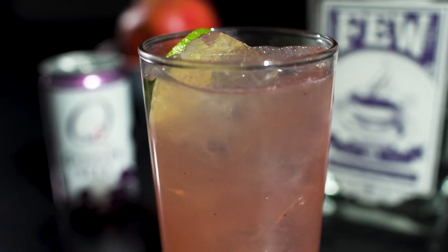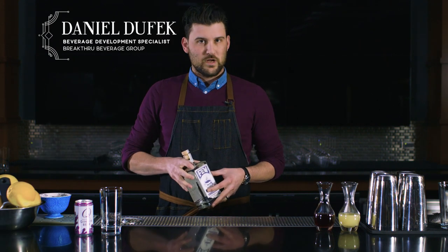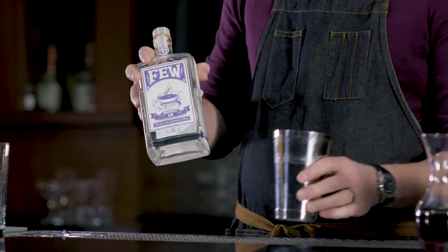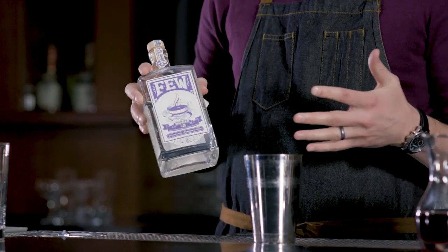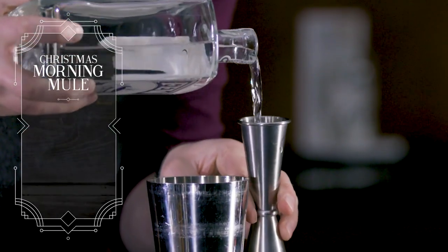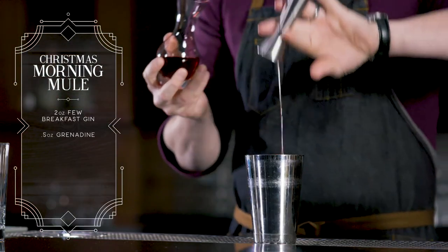Now we'll be making the Christmas morning mule. The Christmas morning mule is a Moscow mule variation made with Few Breakfast Gin, one of their modern gin expressions that uses a little bit of Earl Grey tea. We'll be doing two ounces of that and a half an ounce of pomegranate grenadine.